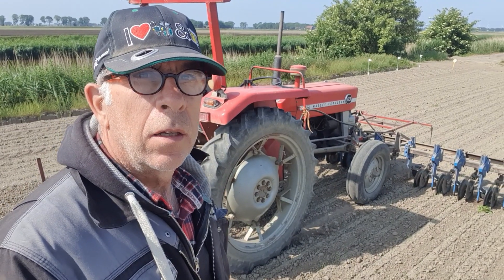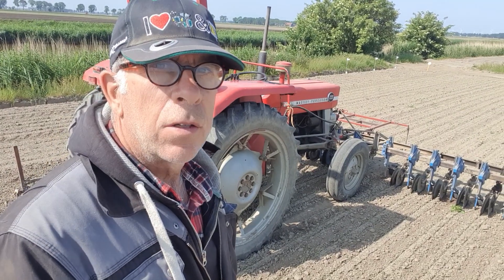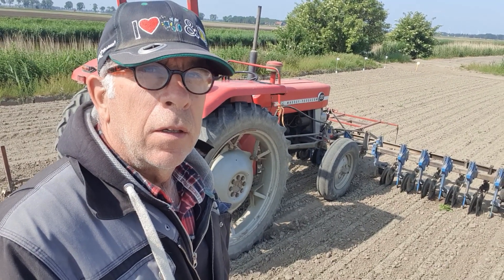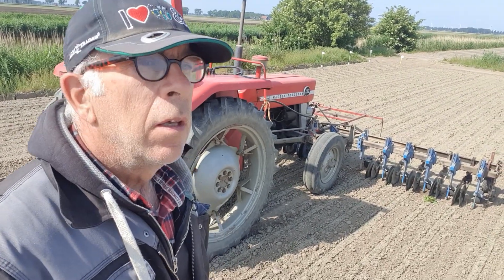Het schoffelen is bijna klaar. Ik zet de trek er even uit. Het is mooi stil. Er staan daar drie stokjes met drie vlaggetjes eraan.